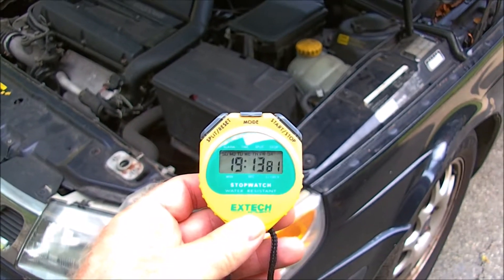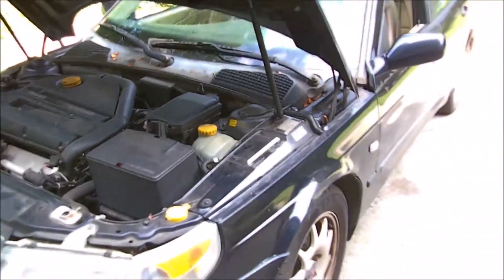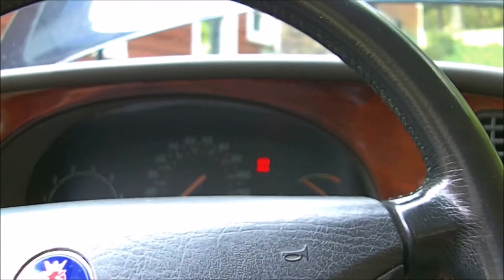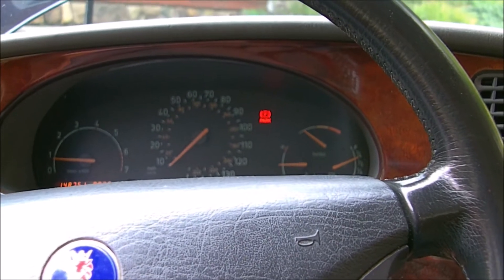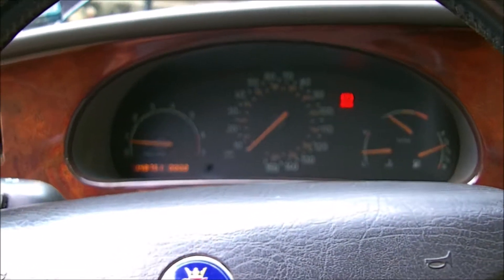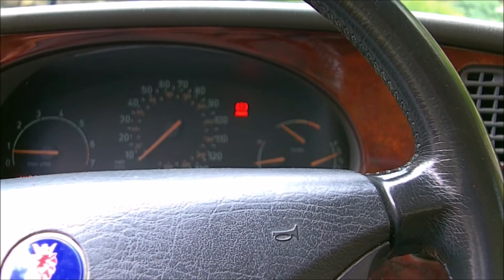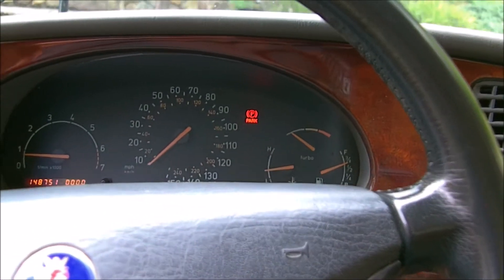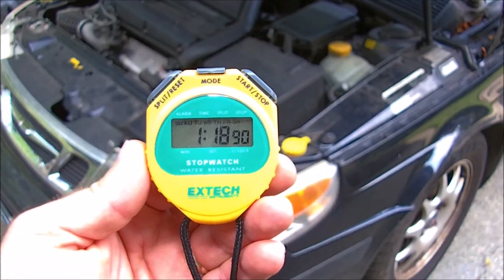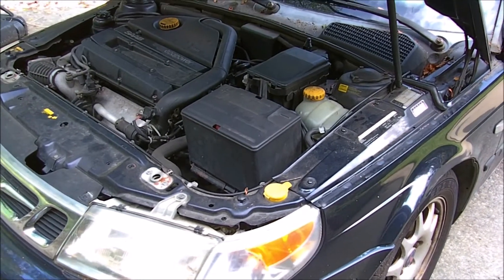After about 19 minutes, she sputtered and conked out. I left it for about five minutes, then started it back up. I'm going to see how long it will run until it conks out again — part two of the experiment. It just ran for a little over a minute, maybe a minute and a half by the time I started the stopwatch, and then conked out again.